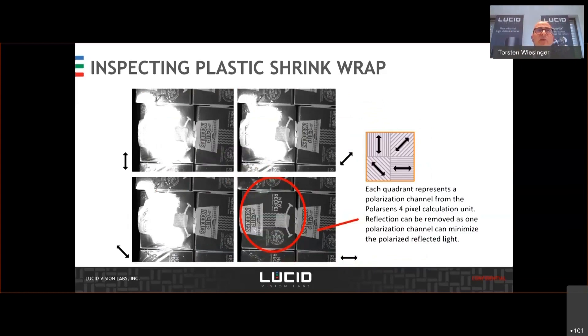With our software, you have the possibility to get, for each quadrant, the single image. So this is for the 90, the 45, the 135, and the zero degree. There is at least one calculation unit in this case where the reflection can be removed. So you can use this very easily to make things visible where you might otherwise need multiple cameras with different polarized filters, or one camera with a mechanical filter. That's how you can get rid of reflections and see something.